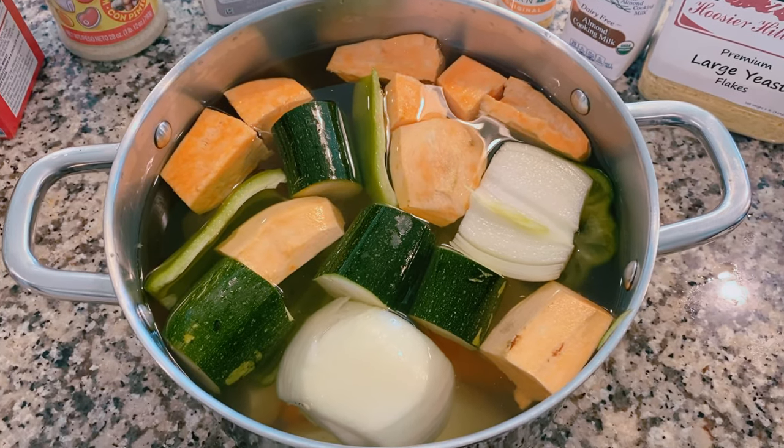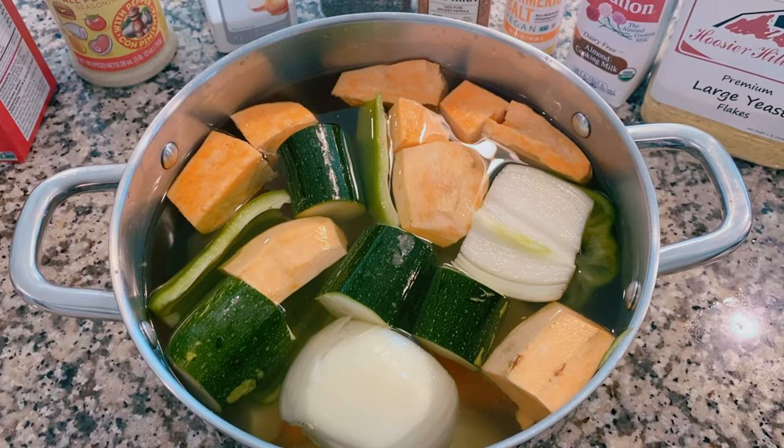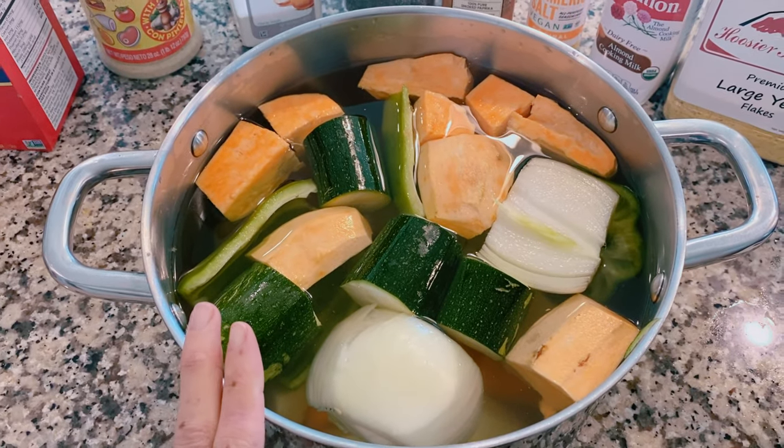I've got all the vegetables diced up. They're in a pot of water and I'm going to go ahead and boil them. I'm going to throw some minced garlic in here real quick.